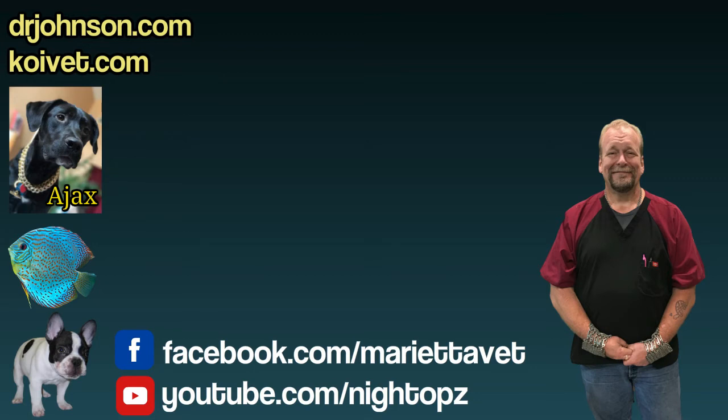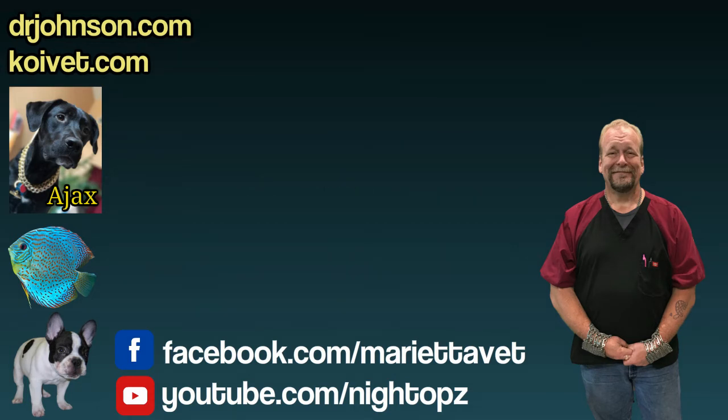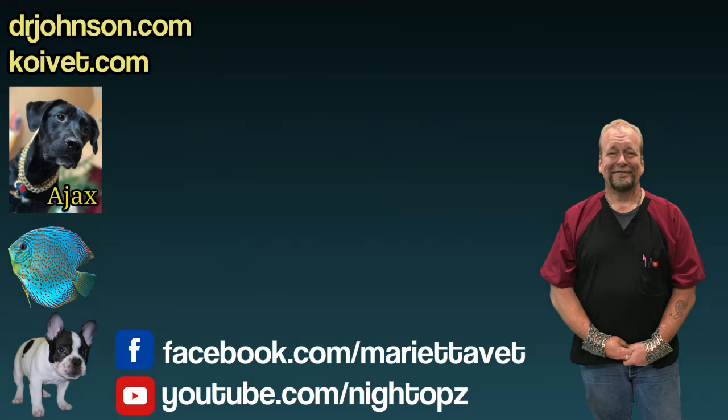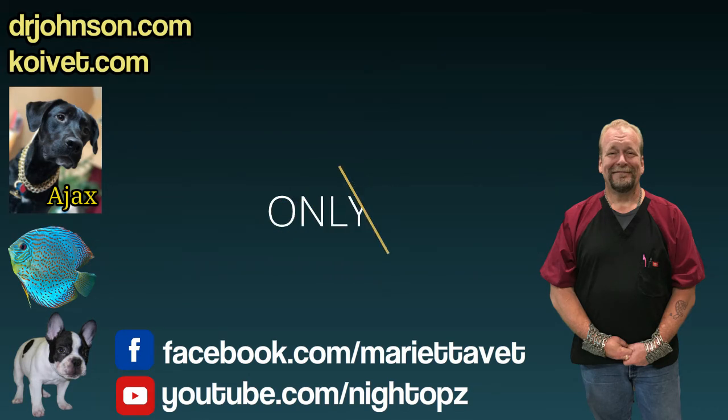Fish with any sort of substantial sore — like a rotting nose, sores underneath where the pectorals have rubbed on things, or body sores — it's not a bad idea to take a semi-abrasive gauze, terry cloth, or washcloth, something not slick. Take a little bit of hydrogen peroxide, dip a terry cloth washcloth in it, and gently rub the wound to get the dead scales and gross material off the edges of that wound, just one time.